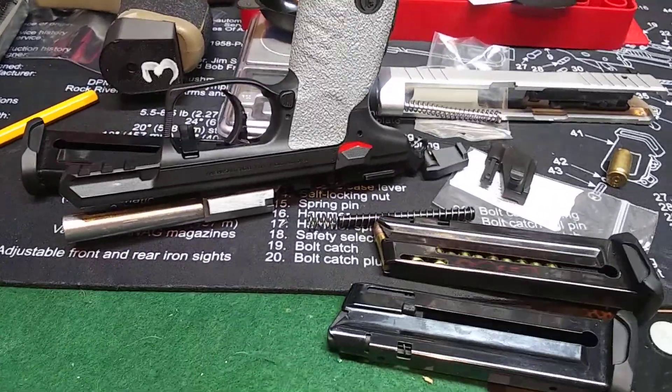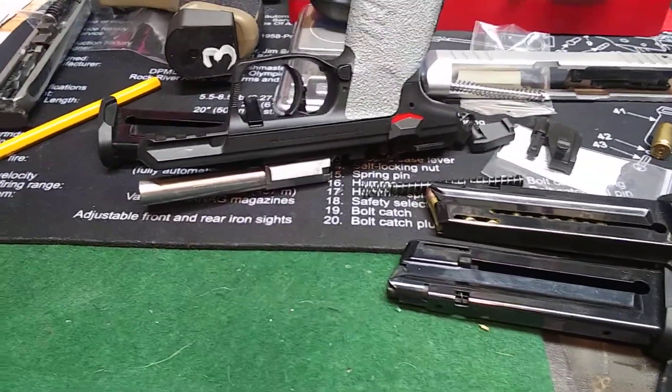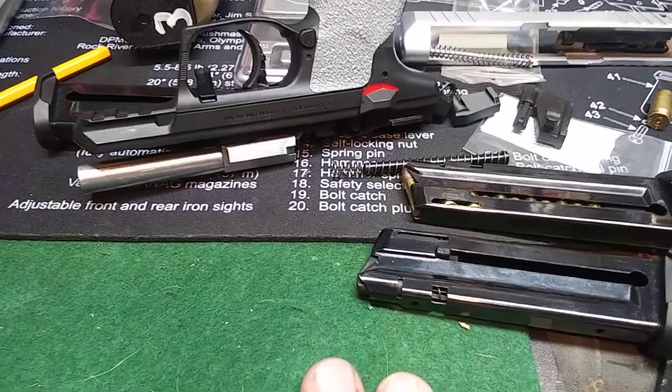Hello guys, it's old Hillbilly again. I'm gonna make a short video here talking about Galloway Precision products. I've used them on several of my guns and I really like them.